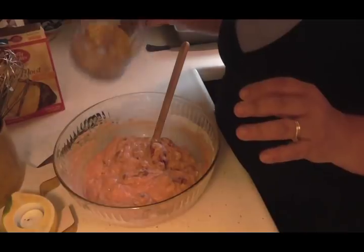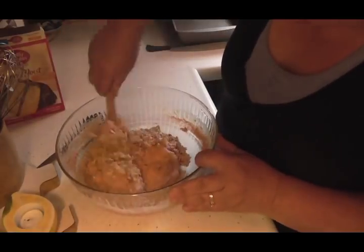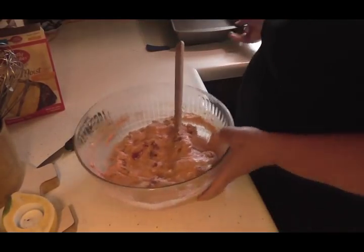I am going to fold in my nuts. I'm using walnuts, but you could use pecans — you don't have to use any nuts at all. You can even put some chocolate chips in this with the cherry filling. It would be wonderful. Okay, I got them folded in.